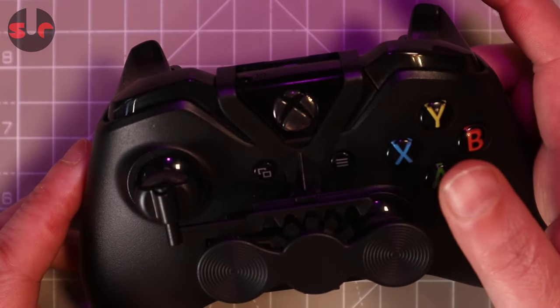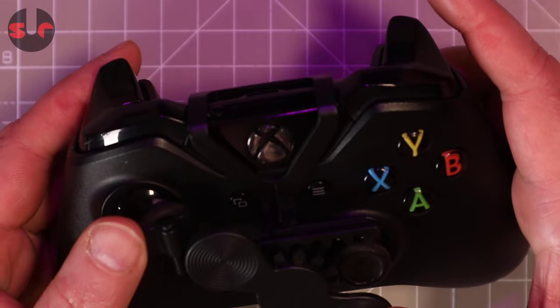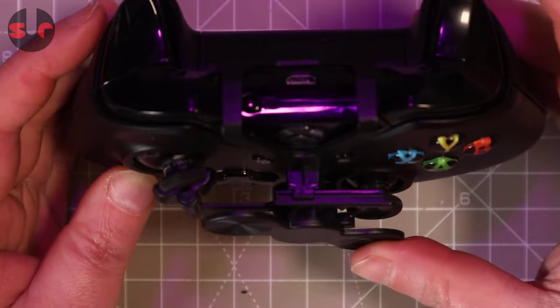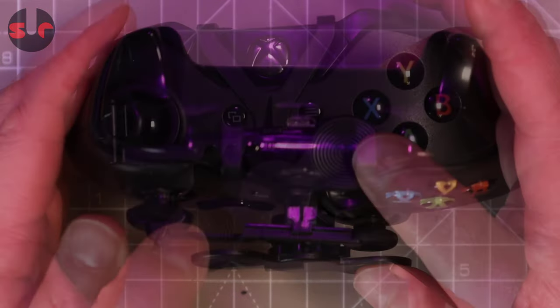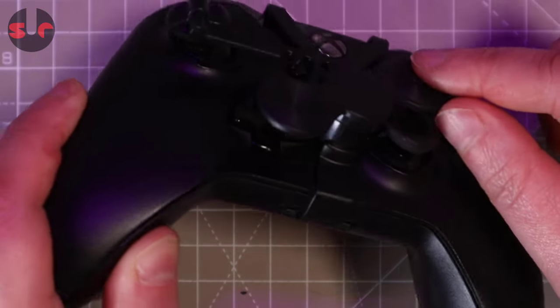The assembly is easy — it clips on simply and can be removed quickly. You can see a good close-up of the working mechanism here. It's smooth and light; the steering control sits in a metal bearing and the spring of the analog stick is still able to re-centre itself. It's a bit of a squeeze but the D-pad is still accessible.